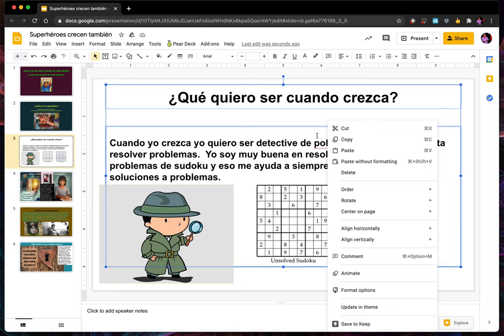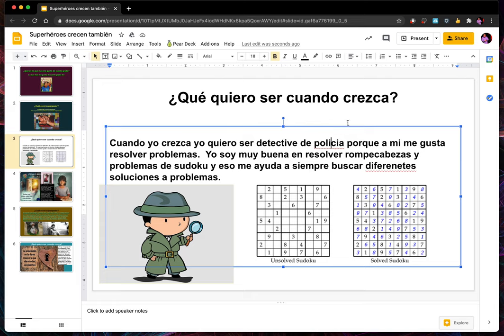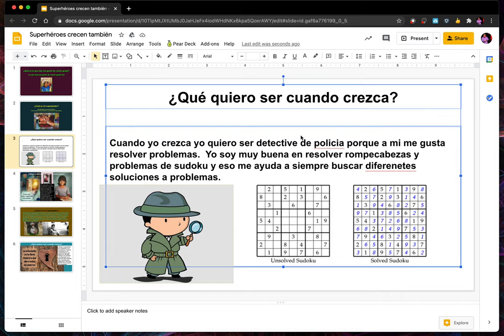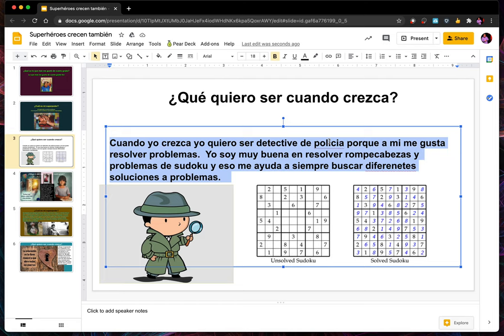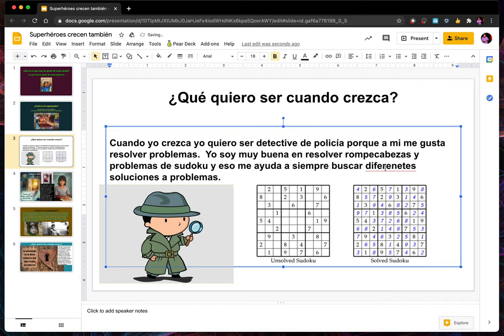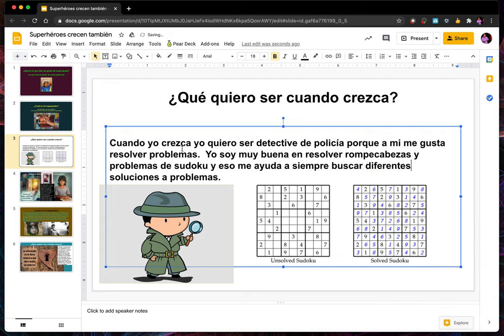Once I select it and then click it — 'policía' — that needs to be fixed. 'Diferentes' — it wasn't spelled quite right. Okay, now we have no red lines. Excellent.